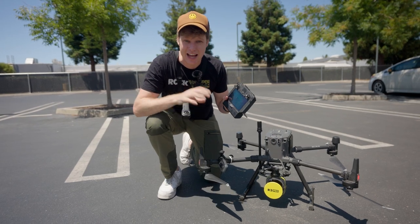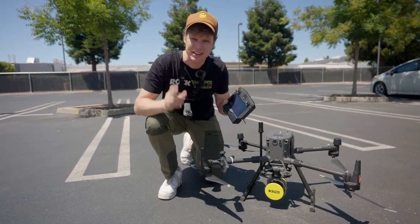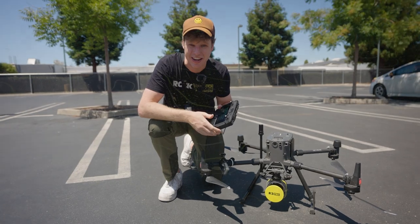In this video I'm going to show you how to fly the Calibration Flight for the Rock R3 Pro, and this also works for the R360 and R2A.